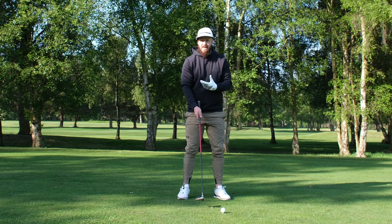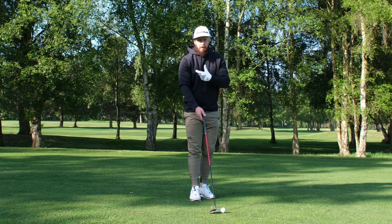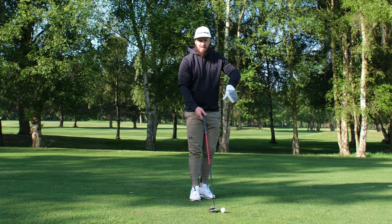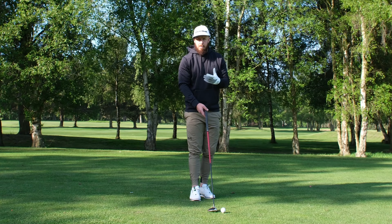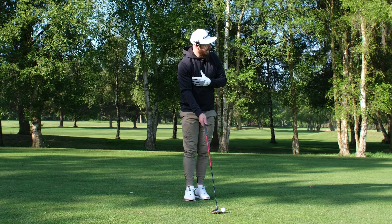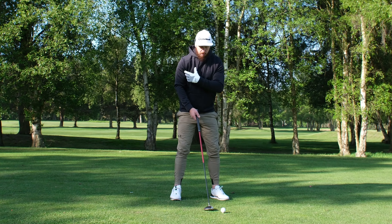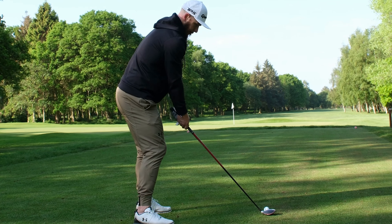I like to focus on core strength and driving through the legs — all of that training paying off. So first of all I'm going to go a little bit down the grip to help us hit it lower. We're going to take the ball back in the stance very slightly, then we aim down the left side. We've got to be able to swing over the top, out to in, with an open path to hit the fade shot that we want and get it in play. The start line is incredibly important.